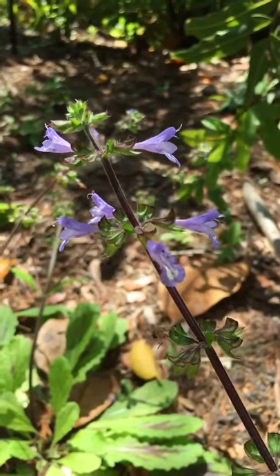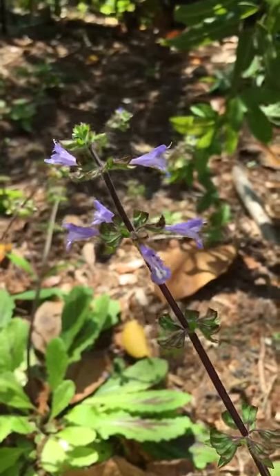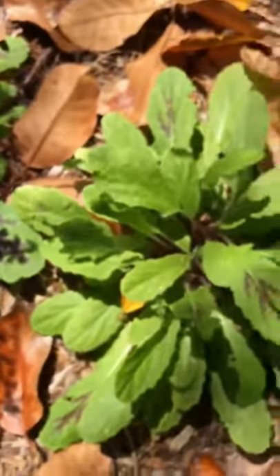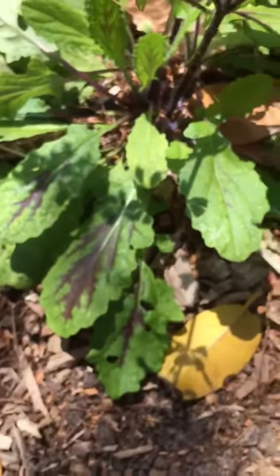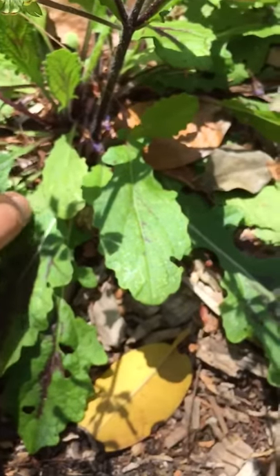I just love the blossoms of this lyre-leaf sage, Salvia lyrata. Look at those beautiful purple blossoms. And this is what the plant looks like — the basal leaves. Aren't they pretty? Lyre-leaf sage always has this little redness in it. Looks a little bit like a lyre.